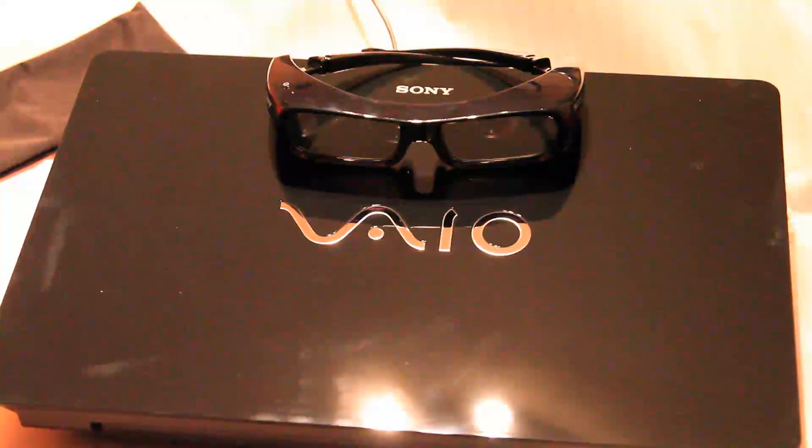That wraps up the unboxing of the Sony VAIO F23Z1E with 3D effect. Stay tuned to my other videos for more upgrades to come soon. Thank you for watching.